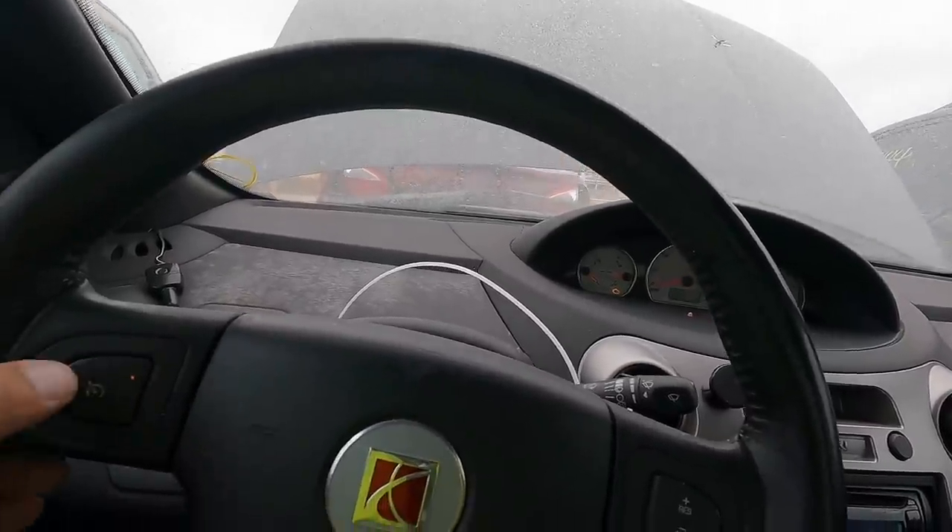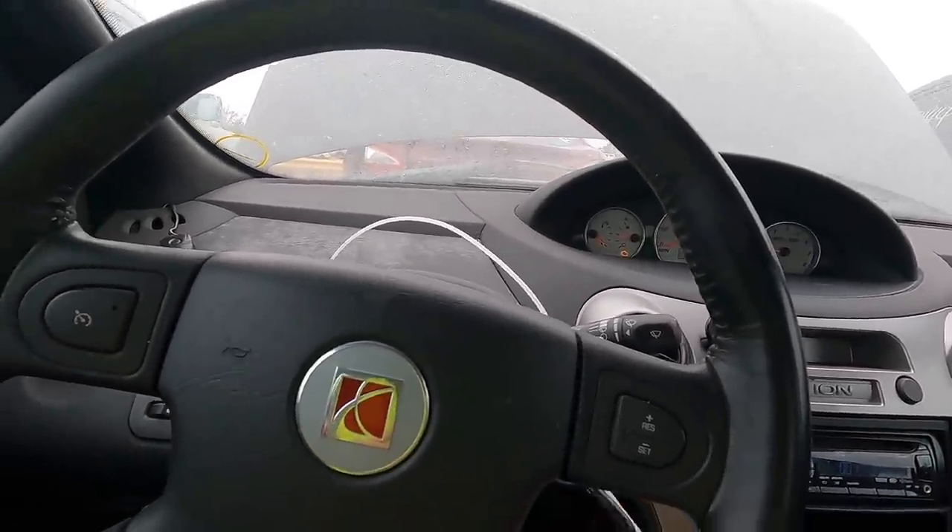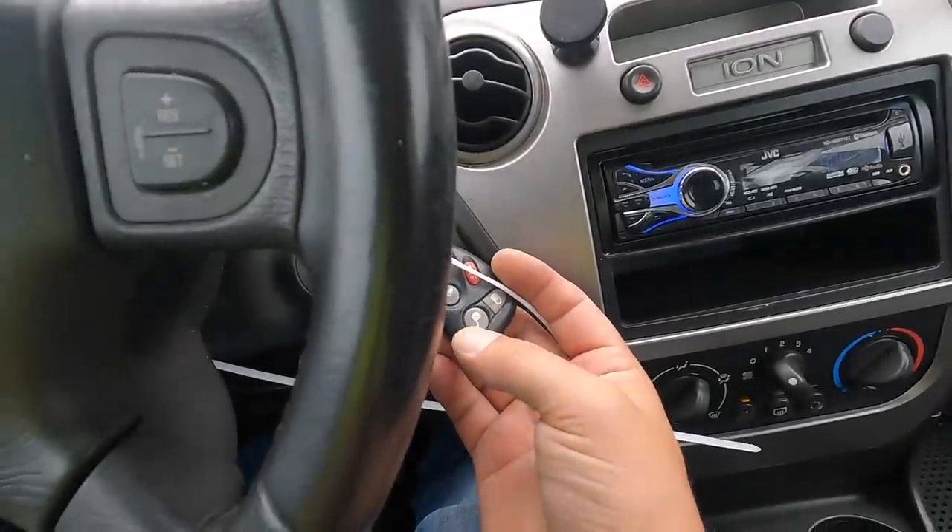It's got cruise control. I wonder if the key fob works — it does.